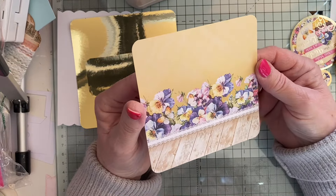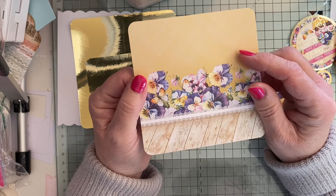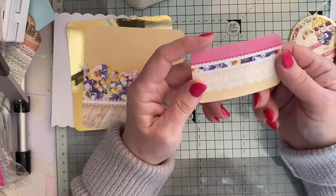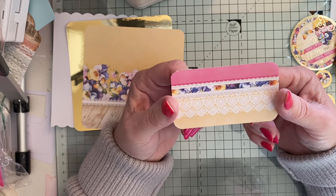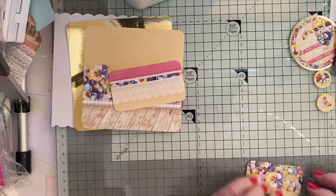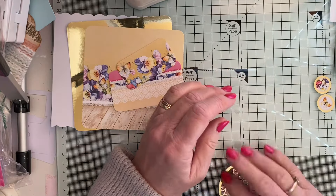I've used some backing papers — this is part of the Hunky Dory patterned card. This piece is four and three eighths by four and three eighths, another bit is three and a quarter by one and three quarters, and the last one is two and a half by one and a quarter, plus some of the elements.